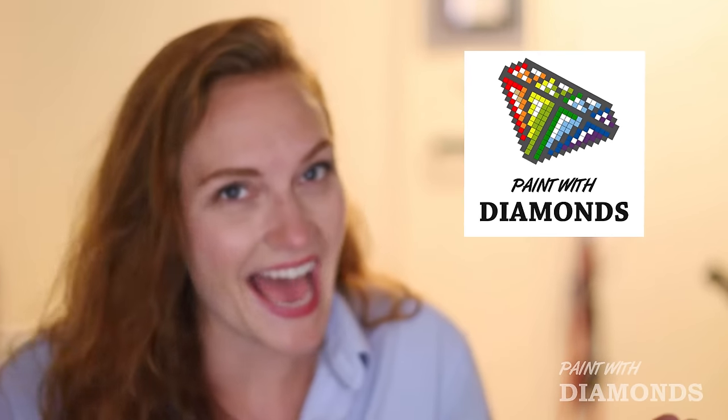Well, don't worry because now there's something called paint with diamonds. Real talk — they're not actual diamonds, obviously. They're little gemstones that sparkle and shine, and they're beautiful.